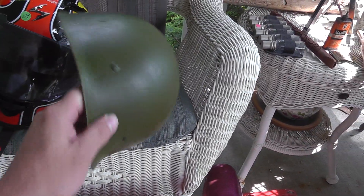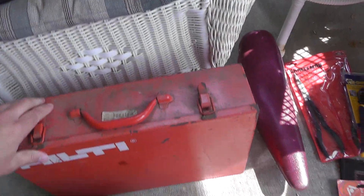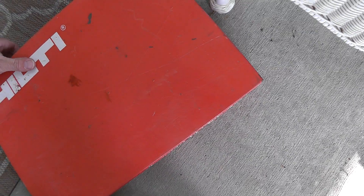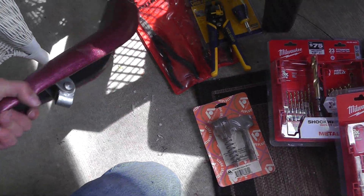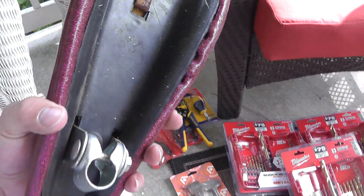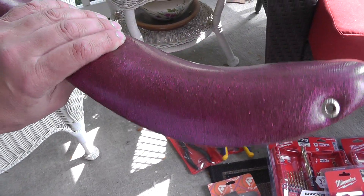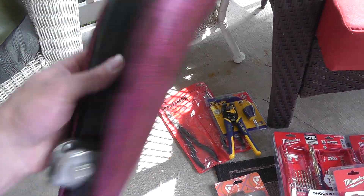Got a military helmet liner for $0.50. A Hitachi finish nailer for $10. A bicycle seat — not sure what it's from, but it's an old banana seat bike, made in Italy, so it's got to be a good one. We'll have to look that up. A dollar on that.